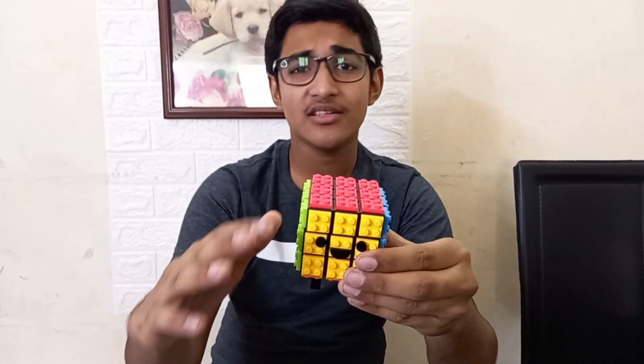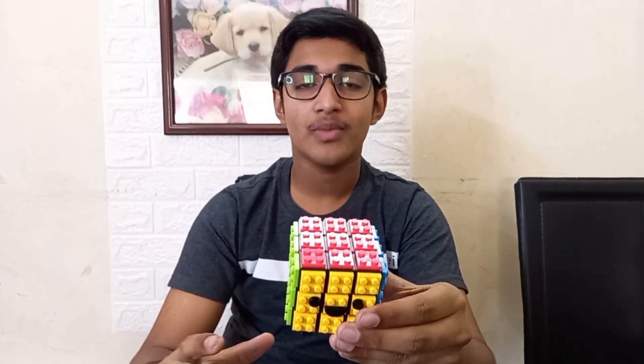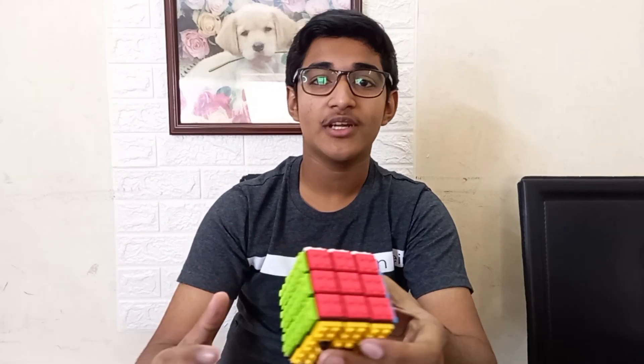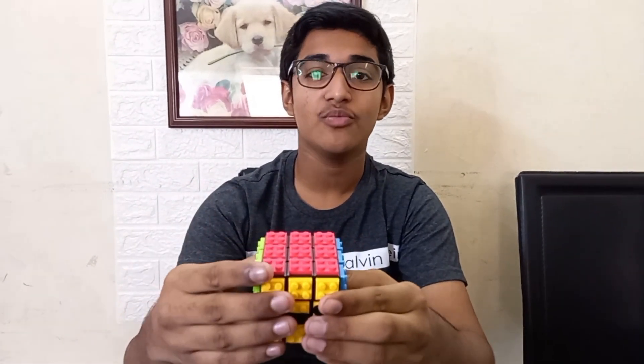So the turning style is okay — it's kind of sandy and it's kind of slow, but for what it is it turns well. The feeling when you hold this cube is a little weird considering that the studs keep touching your fingertips, so your fingers do feel weird after a solve. But overall it's a really fun cube.